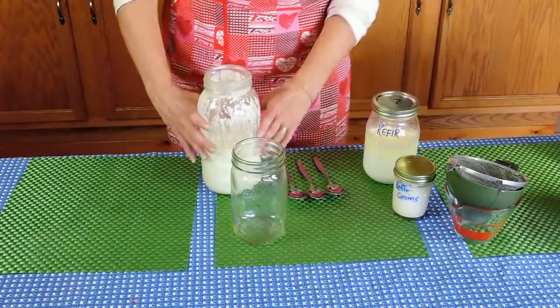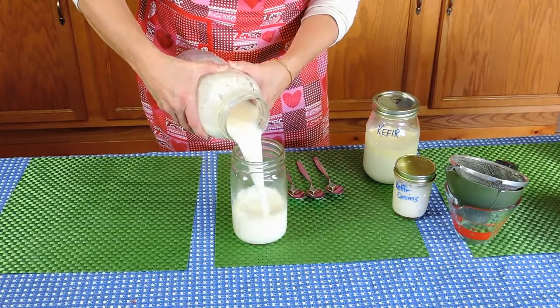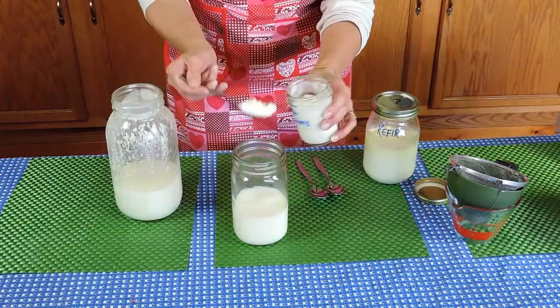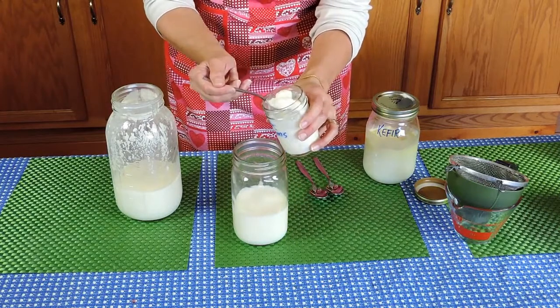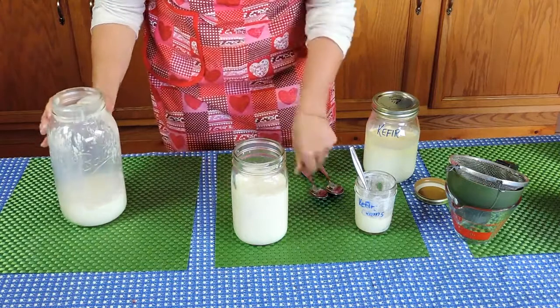Here is how I make my kefir. Pour 2 or 3 cups of skim milk or whole milk into a quart mason jar. Add 4 to 6 tablespoons of kefir grains. Fill your quart jar with more milk and stir.